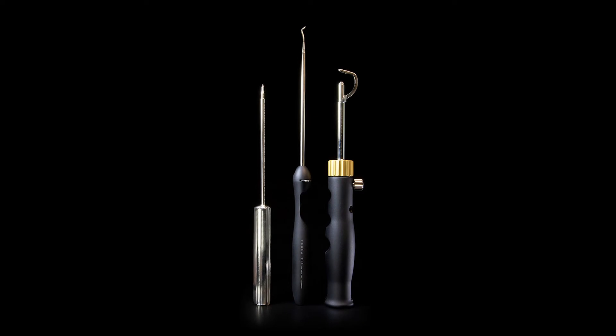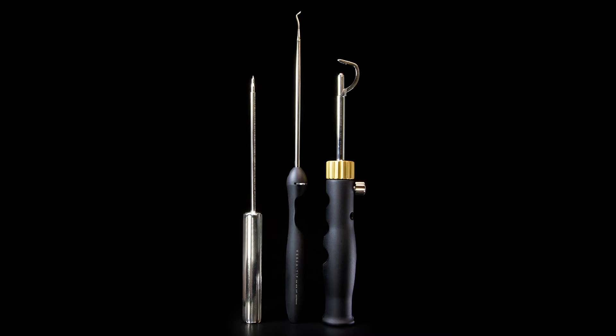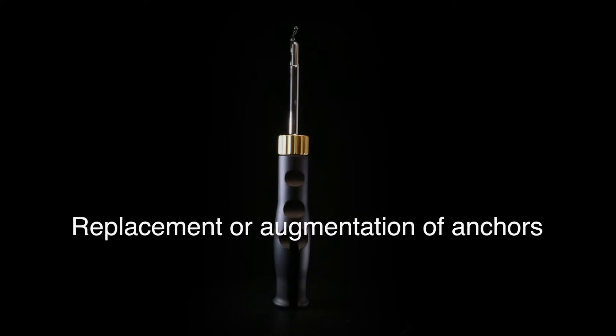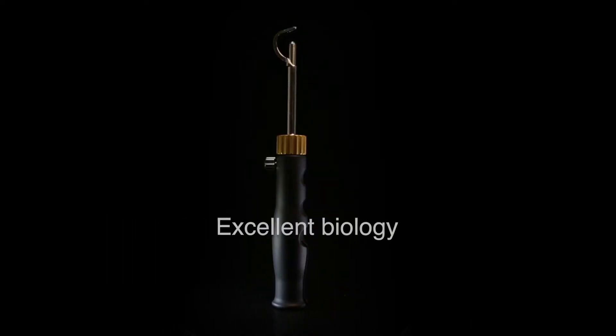The Tensor Surgical Tunneller System has a non-disposable, reusable tunneling device for transosseous repair, which offers a simple procedure with two easy steps, replacement or augmentation of anchors, and bone-sparing properties. Excellent biology,